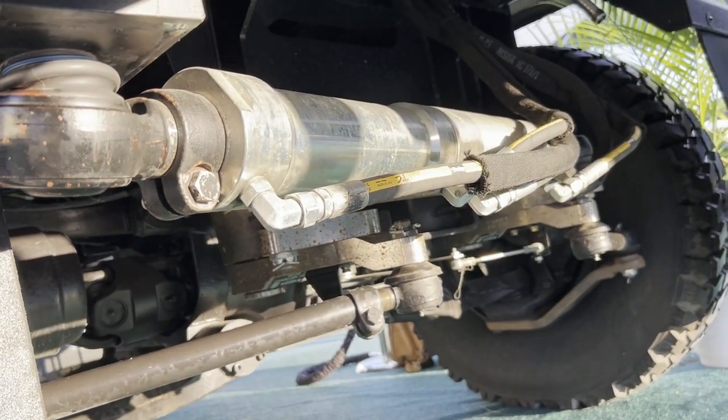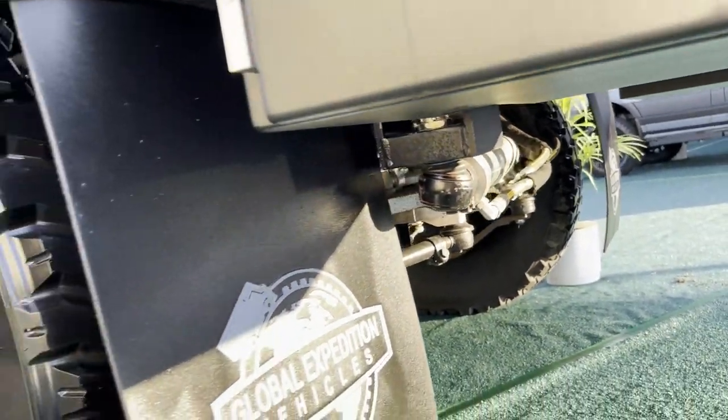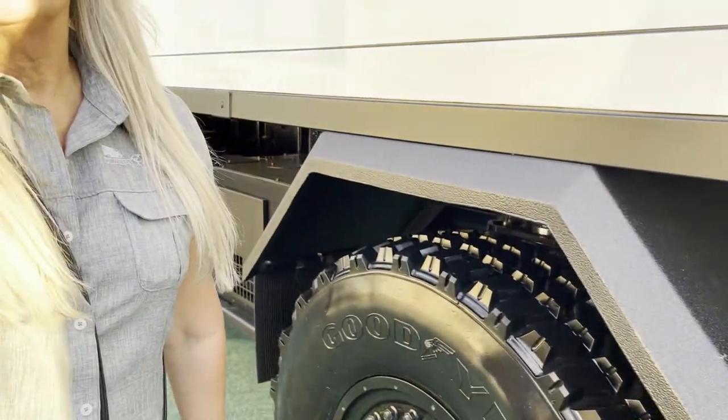What we've done here is replace the standard rear axle with a rear steer axle. Up to 15 miles an hour, this vehicle will steer — the rear axle will steer — and it will do a sideways crab crawl.